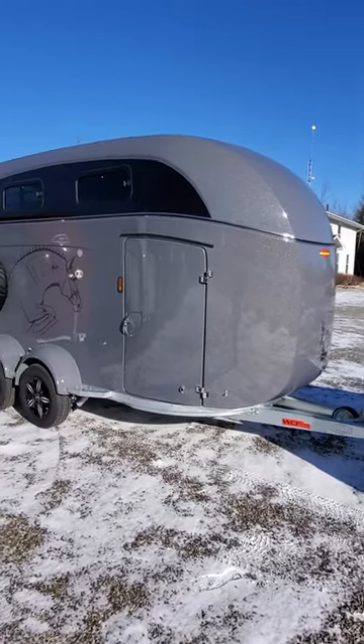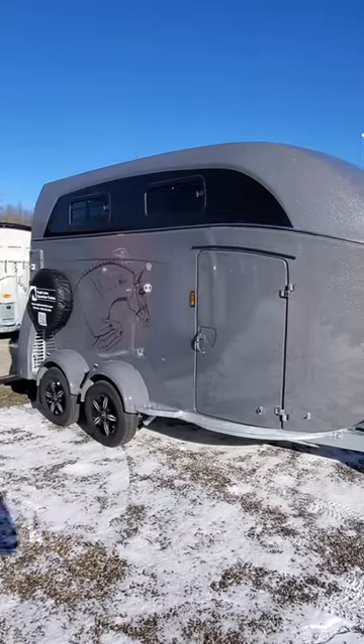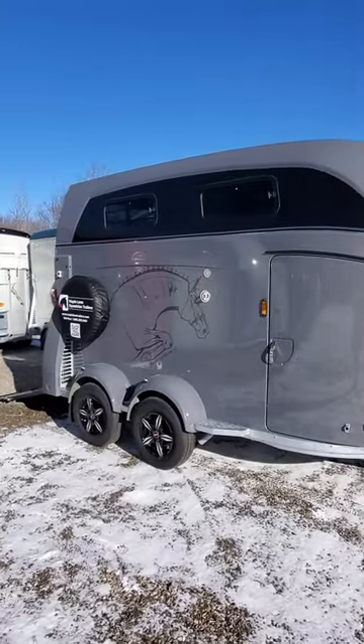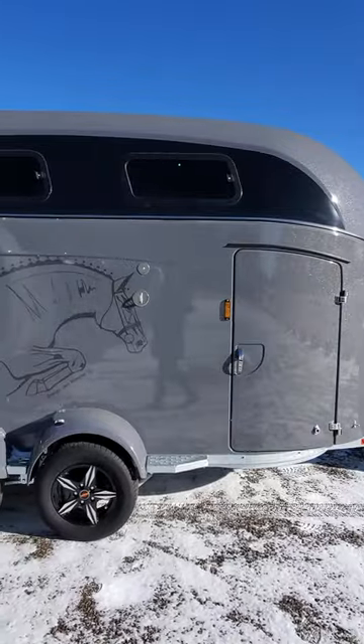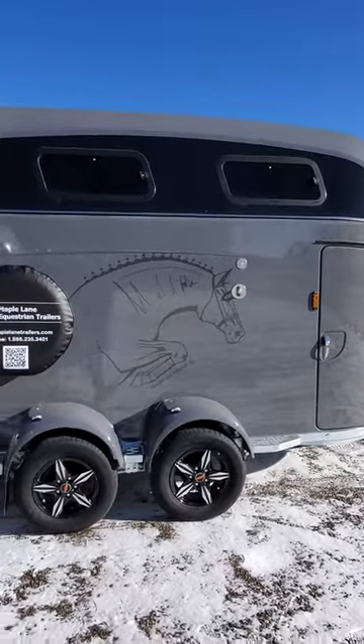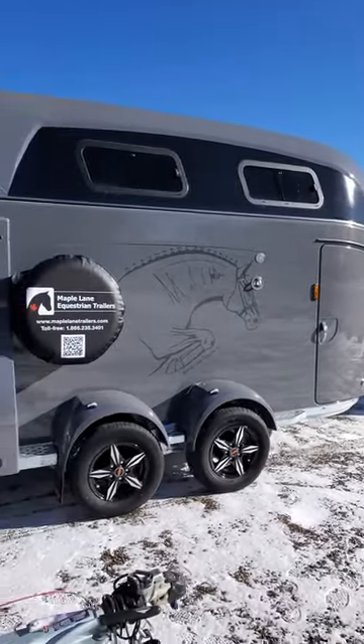Maple Lane has on offer one of the most gorgeous trailers. It is a Grand Master by Buckman, 2024, and it's in the new color — slate gray metallic. It's a stunning color. You have the beautiful slate gray and a little bit of sparkle on top.